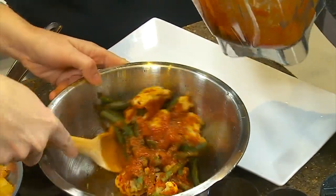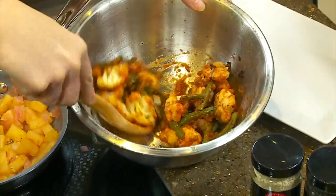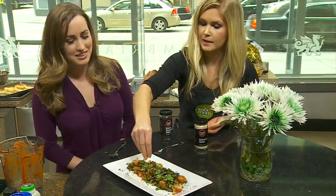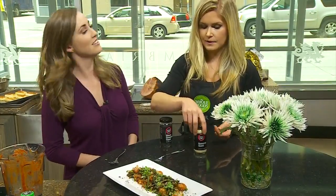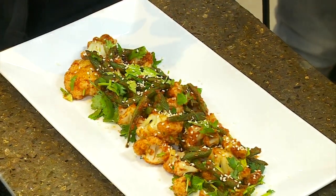And once you pull it out you add a little bit more sauce. You're going to toss it with a little bit of sauce and some fresh chopped cilantro. You can also garnish some over the top of it like so to just make it look pretty. And then we've also added some sesame seeds — some white and some black ones — just to give it a nice appearance.